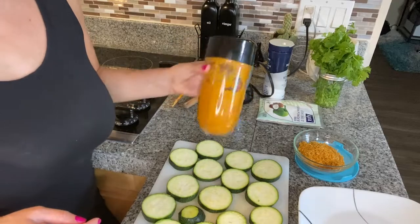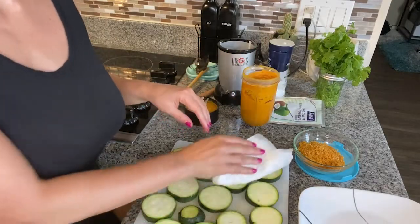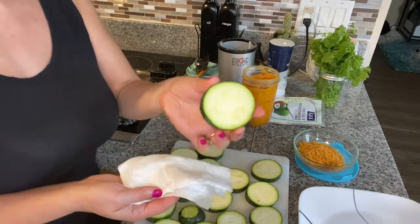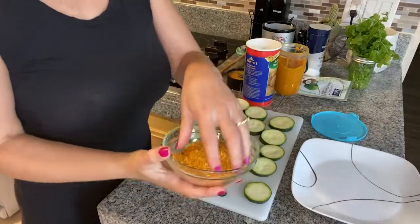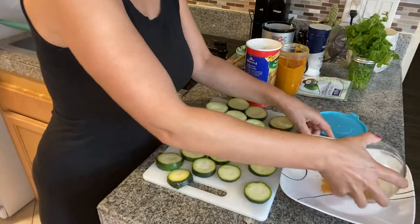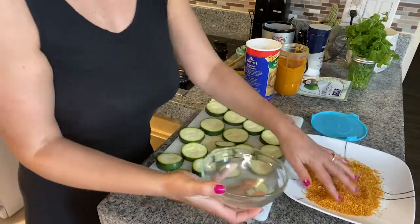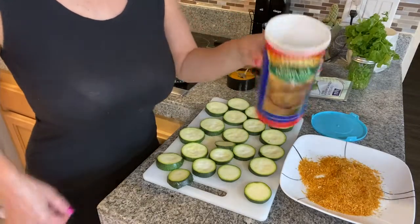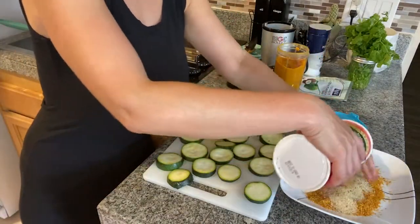After around 10 minutes, your zucchini should have started to release some water, so you can tap the water off with a paper towel. I've realized I probably won't have enough parmesan and breadcrumbs mixture to coat all my zucchini pieces, so I'm adding a little bit more breadcrumbs that I found in my cupboard.